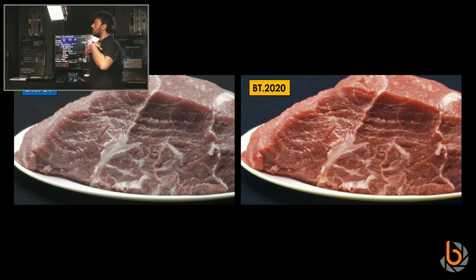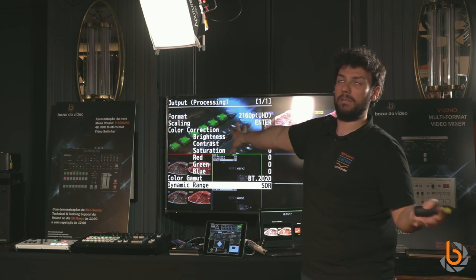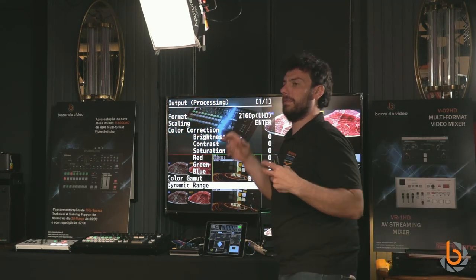Our Ultra Scaler is not just about frame rates and sizes — it also handles HDR and color space. Independently, input by input, you can assign different color spaces and HDR settings. They will be adapted to whatever internal resolution, dynamic range, and color space you've selected — for example, SDR with BT.2020 internally.